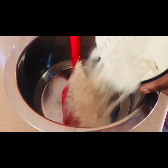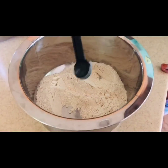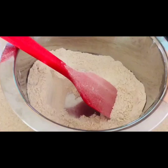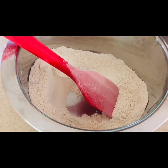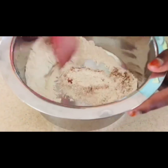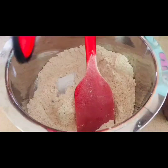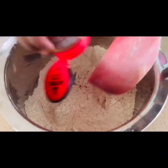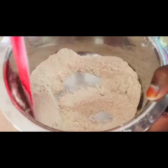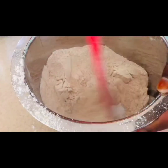Now for the dry ingredients, take a separate bowl and add the whole wheat flour and baking soda — mix well. Add the ground cinnamon powder, mix well. Add a pinch of the nutmeg powder, mix well. Now add the salt. We have now mixed all the dry ingredients together.